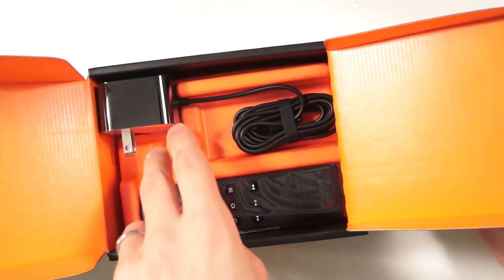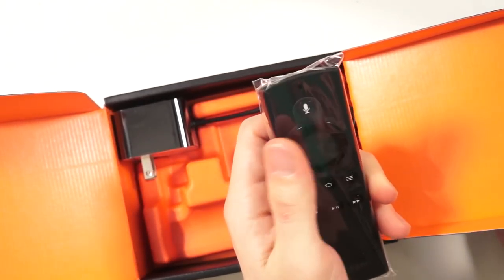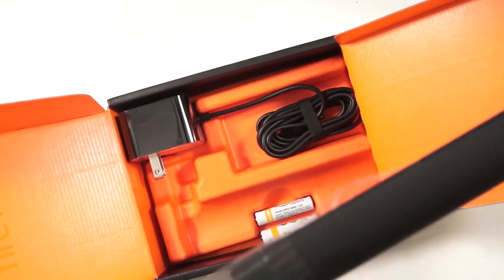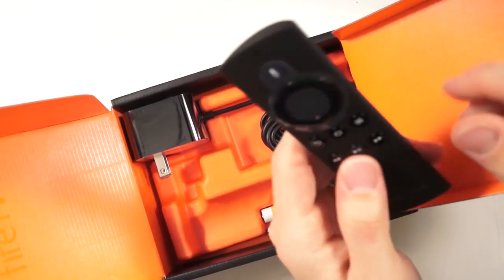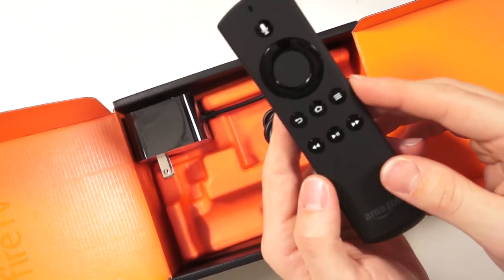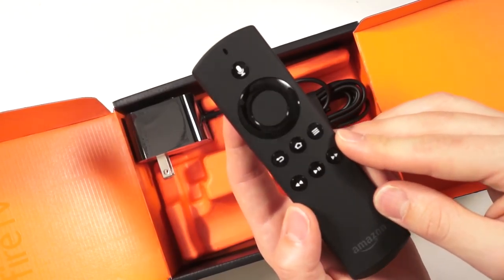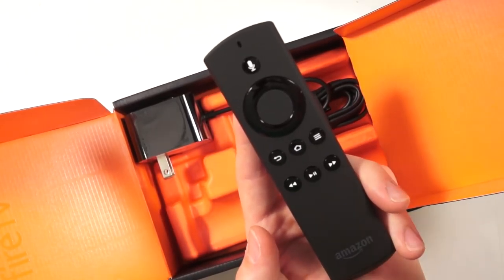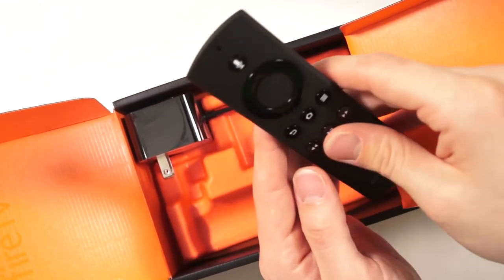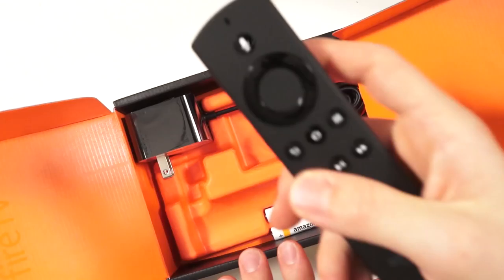We also have the remote. The remote with voice search is a much thicker remote than the last generation. As a big Fire TV user, Peter thinks this one is quite nice. Amazon really likes piano finishes — not a big fan of that, because it gets scratched, leaves a lot of fingerprints, and the second you touch it it gets oily and matted.